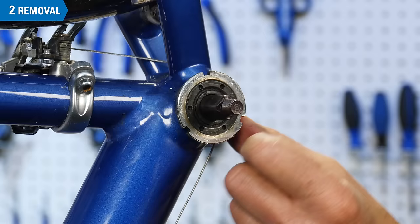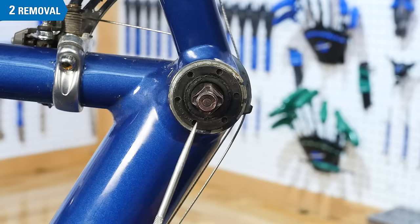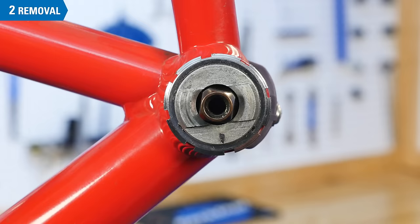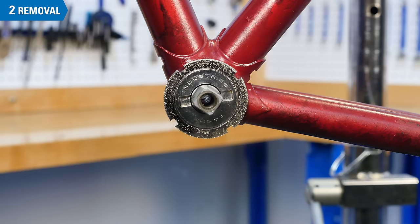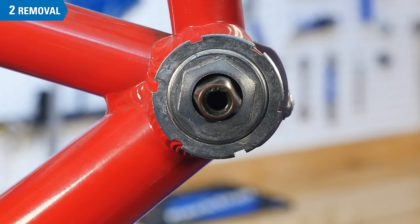Inspect this cup for tool fittings. Depending upon the manufacturer and model, the cup may use different tool fittings such as: pinholes — use the SPA1 or SPA6; two wrench flats — use the HCW11; recess slots — use the HCW11; twenty internal splines — use the BBT22 or 32; large hex flats — use an appropriate size wrench or an adjustable wrench.